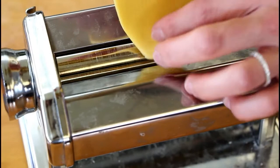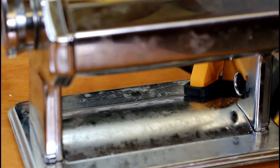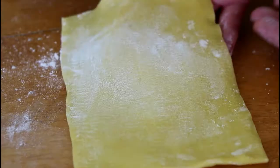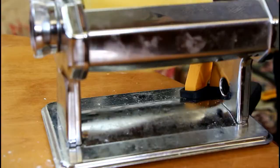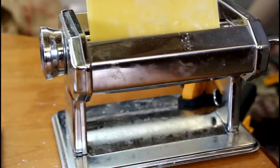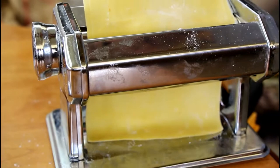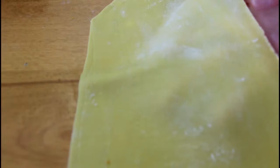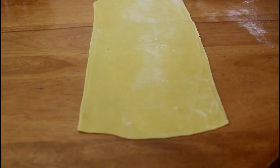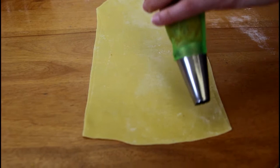We're rolling out the pasta — no dusting needed. It should be at least five inches wide and translucent enough that you can see your fingers through it. We're at setting seven on our machine and you can kind of see the outline of my fingers, but it's not fully translucent, so you don't want to go too thin. Now we're going to pipe the filling along the bottom edge, leaving about a third of an inch border along the bottom.